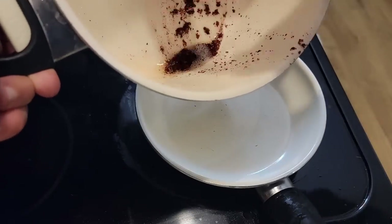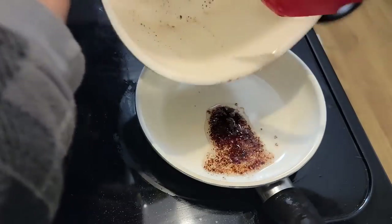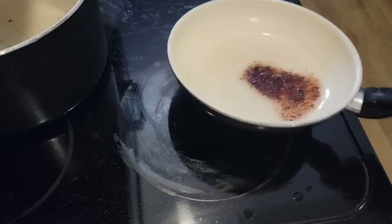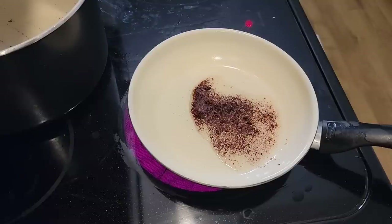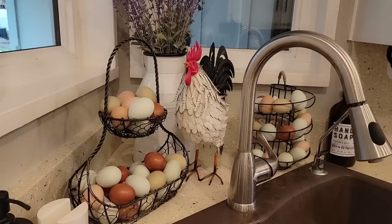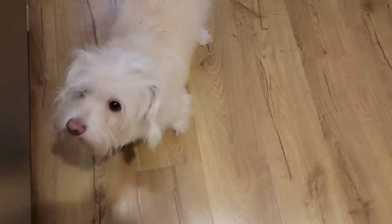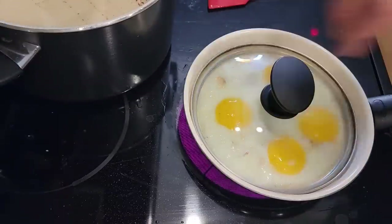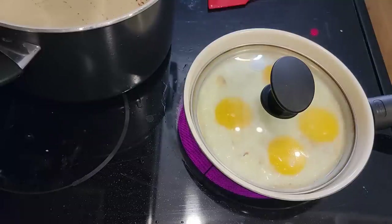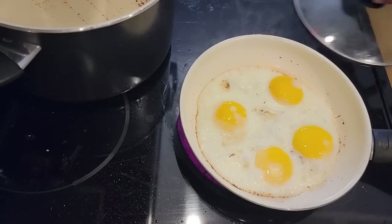In the name of efficiency and taste, I'm going to take the rest of the drippings and the dregs of the bacon and put that in my pan, turn the heat on medium. Once the whites look like they're cooked through, put the lid on for just a few seconds until the yolks just start to get a little bit glazed over. Just like that.